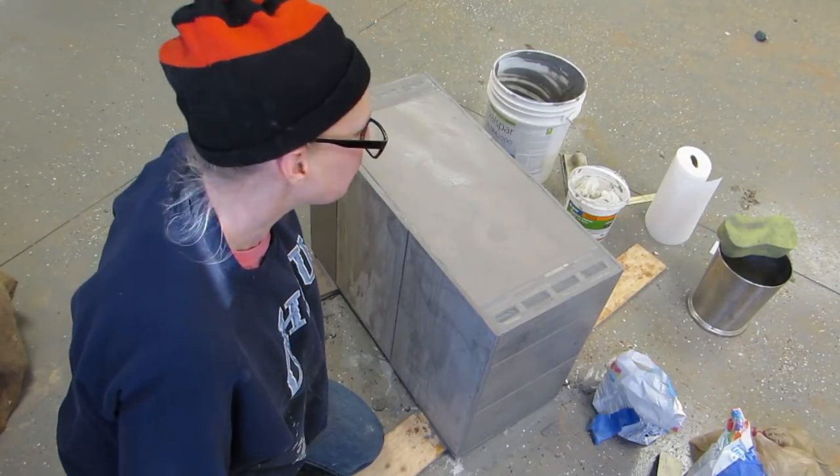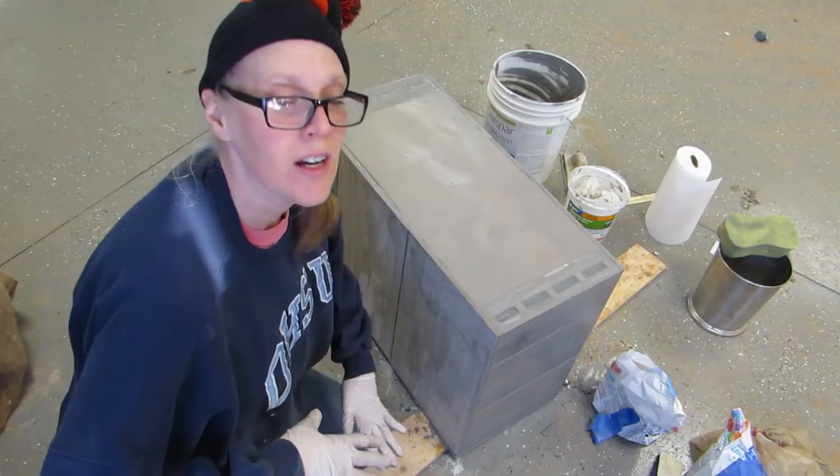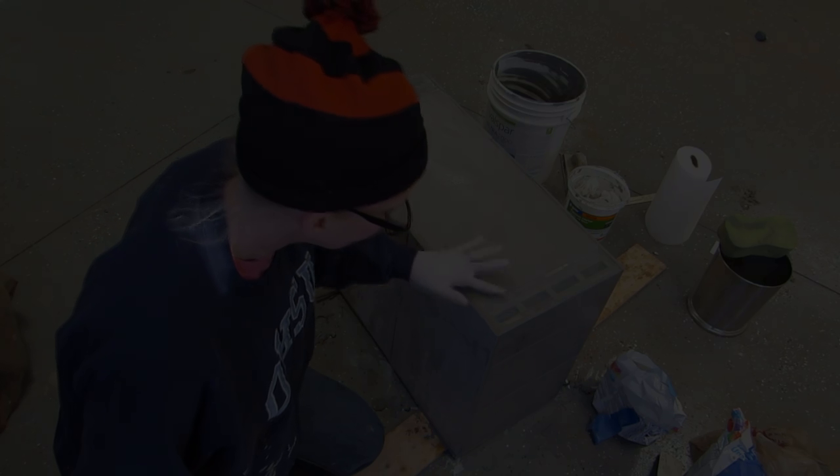After the grout sat for about 15 minutes I started wiping off the excess. I've got to let that set up now and then I can flip it over and put the grout on the rest of it. Then our weekend in Prineville was over and we had to head back to Newport, but this gave the grout plenty of time to cure before we could head back to Prineville again.